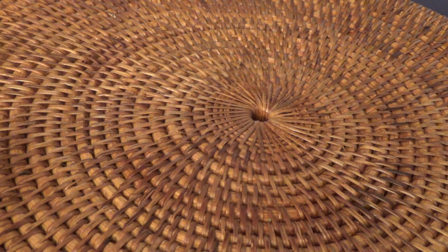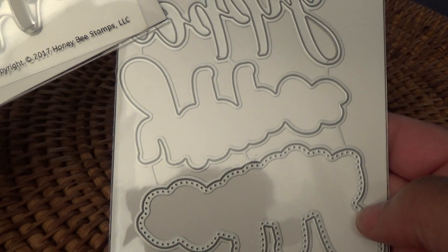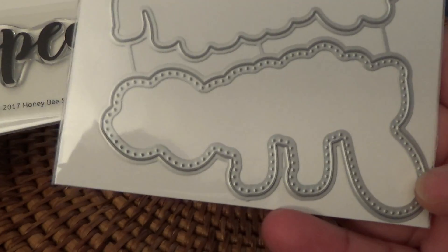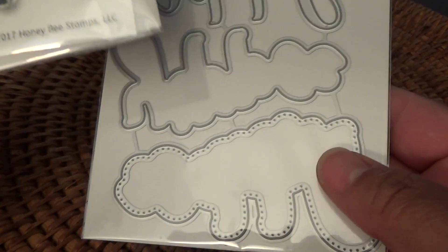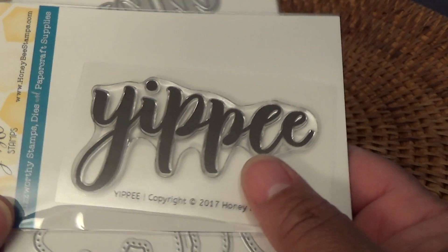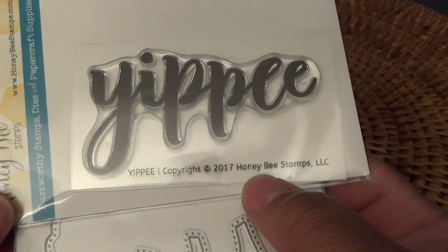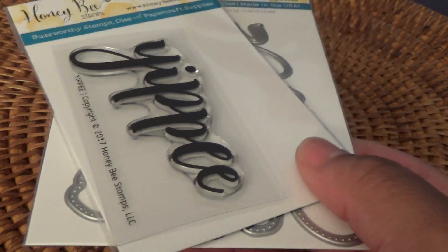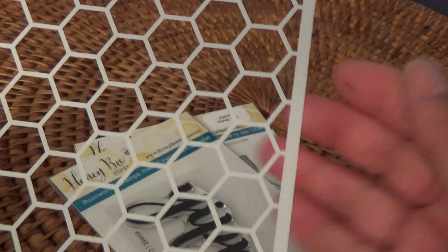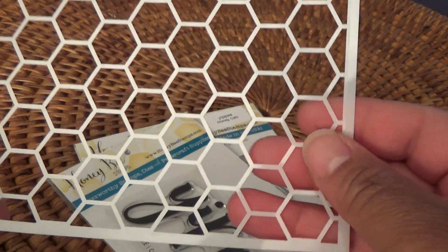From Honey Bee, I purchased this Yippie stamp with the die cut — it cuts out 'yippie' really small, then a little bigger, and then a dotted yippie. I should have printed it out to show you but I'm having some trouble with my Cricut lately. They also sent me a free stencil, which I thought was really sweet — I don't have a stencil like this so I'm excited to try it.